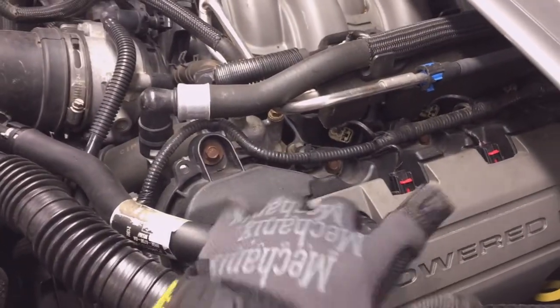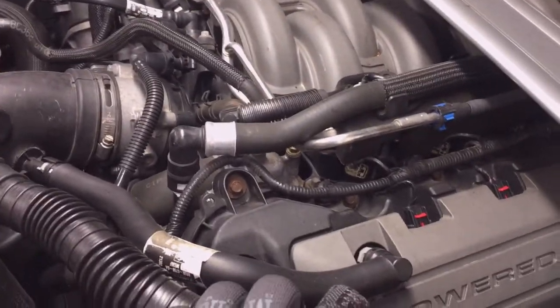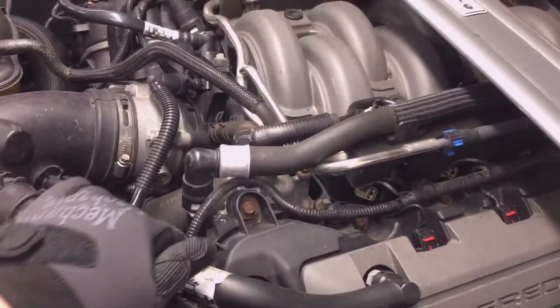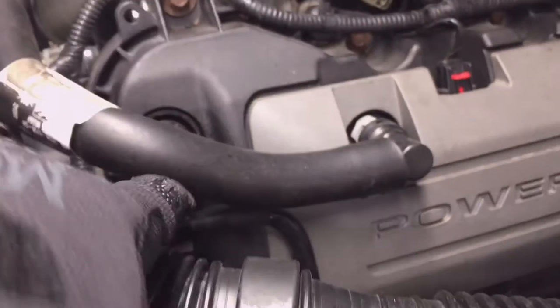To remove the coil covers, there is a left and a right side coil cover — they are different, they're unique for each side. This one has a hole in it for the vent tube, and I'll show you the trick to taking that off. You also have to take off the fuel line.